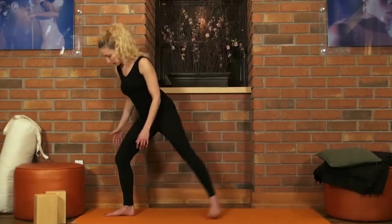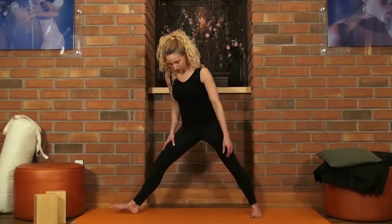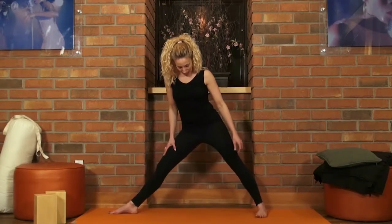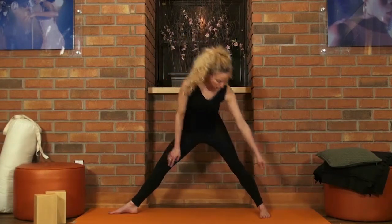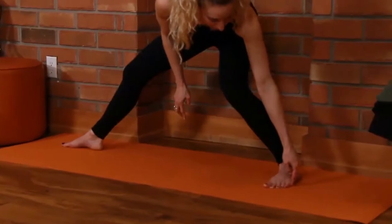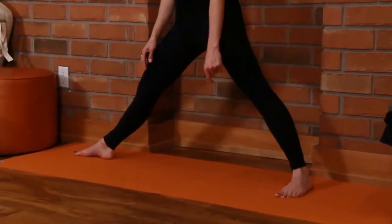I'm going to take a big step forward with my right foot, and my back foot is going to be at a heel-to-arch alignment. You really want to press into the outer edge of the left foot, and I'm going to have nice square hips forward.